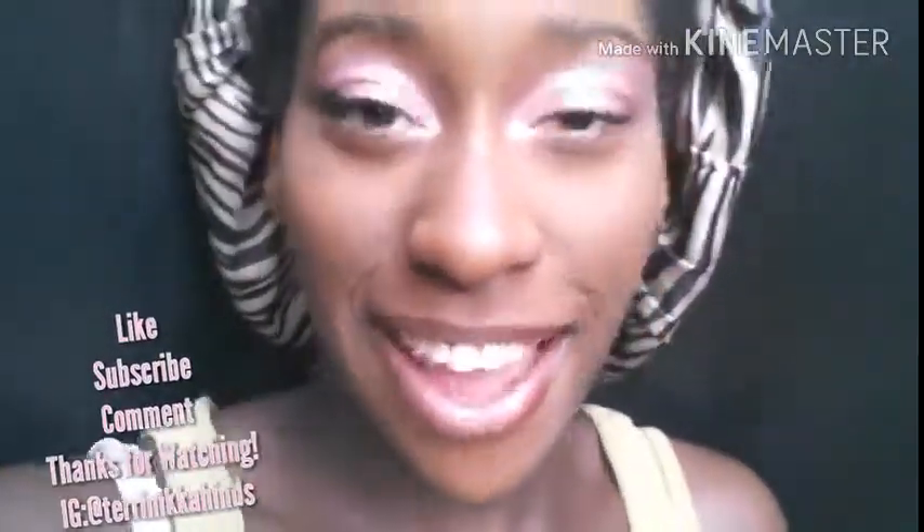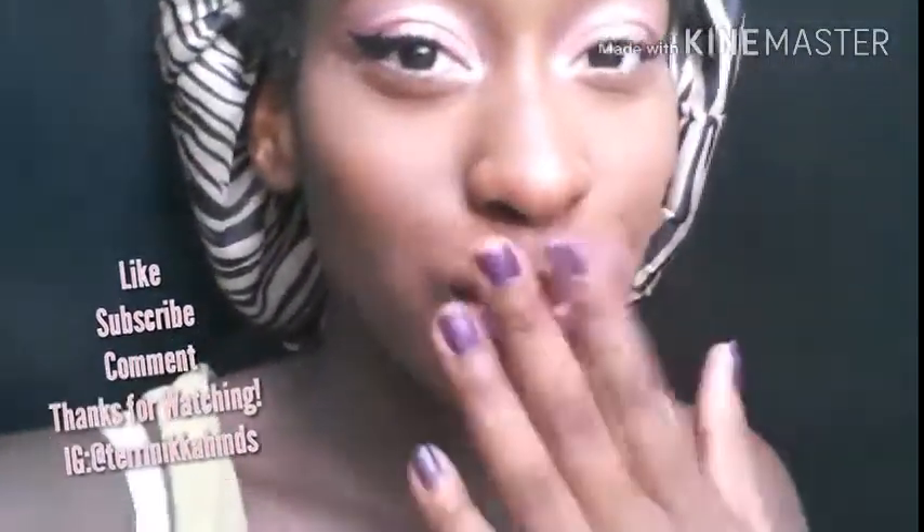Like I said, I didn't do my whole face, but it doesn't look that bad. Some females be walking around with highlight that looks like they didn't blend out anything — no shade, no tea. Thank you for watching. Please like, subscribe, comment, and stay blessed.